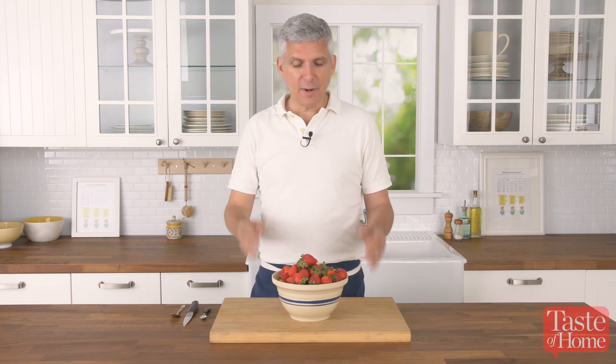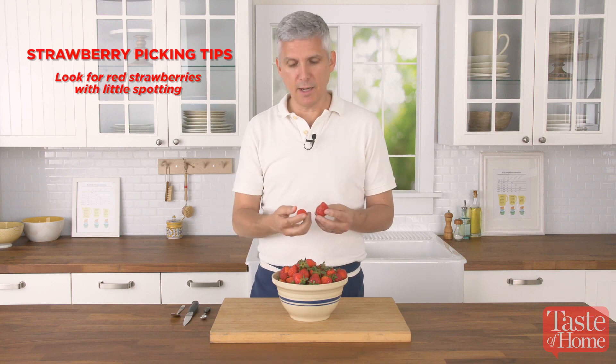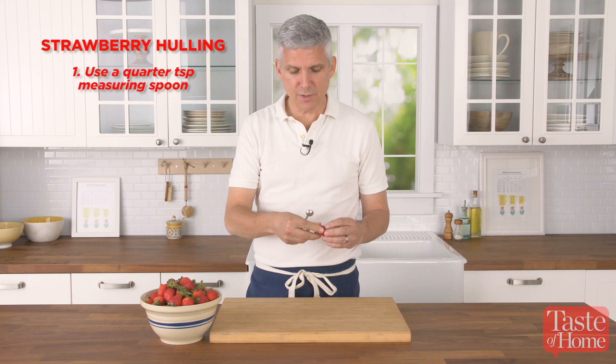Spring is the best time for buying fresh local strawberries. We've all become accustomed to seeing strawberries in our local markets all year long, but at this time you'll find that the berries grown locally are probably the sweetest, most flavorful ones that you're going to find all year long.